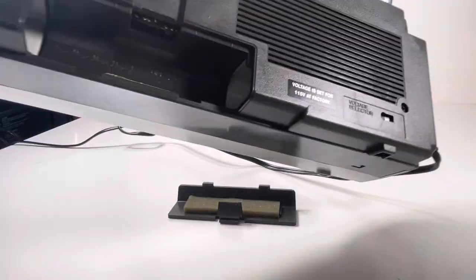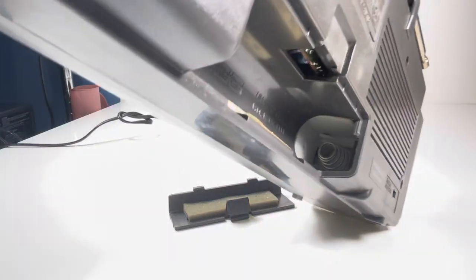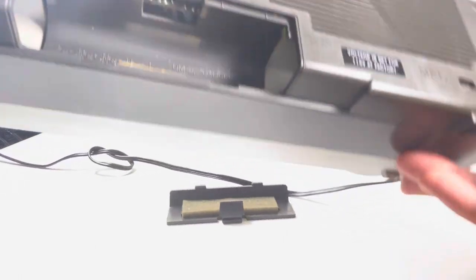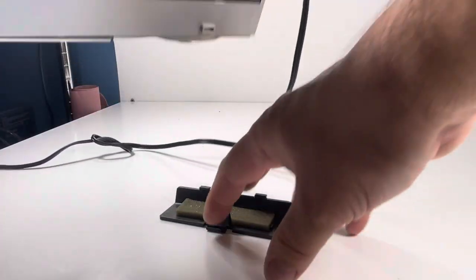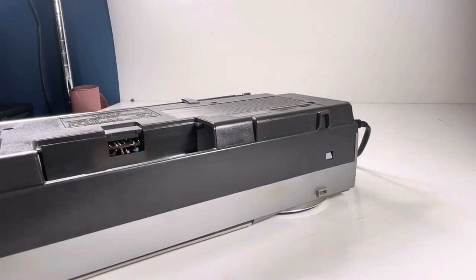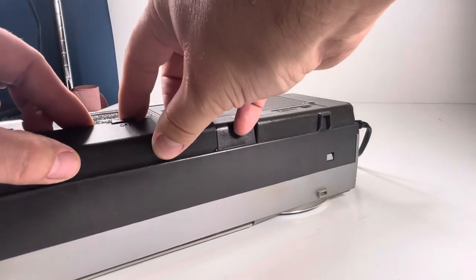Then you've got the battery compartment here — you can see that. No corrosion; this thing is looking pristine in there. It takes C batteries — looks like three or four C batteries. That's pretty solid.